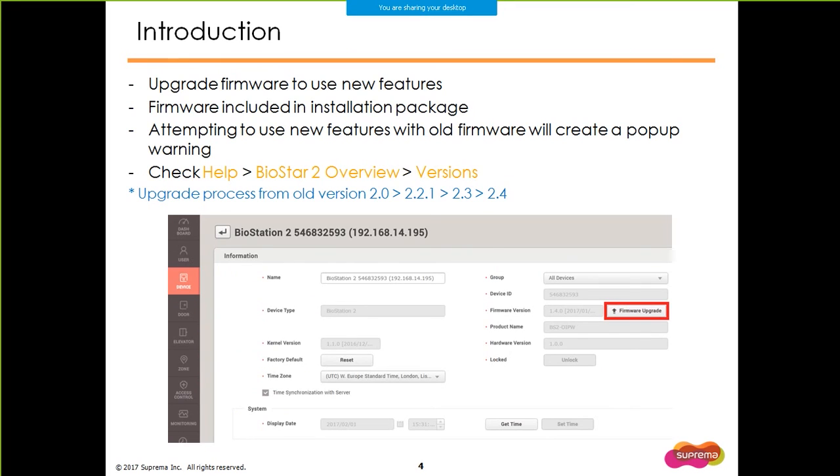After you install version 2.4, in order to use the fancy new features, you have to upgrade all your device's firmware to the most recent one. The updated firmware are included in your installation. So if you click on the device and click on Firmware Upgrade, the option to upgrade to the most recent firmware will be available. If you are curious what versions are the most recent, please check the Administrator's manual by clicking on Help, BioStar 2 Overview, and Versions menu. That page will list all the new features and required firmware version to use the new features.